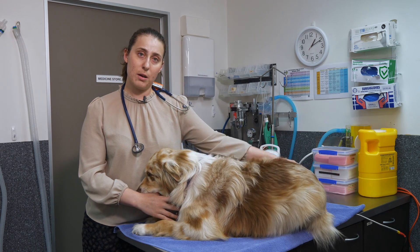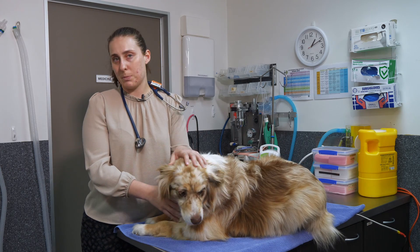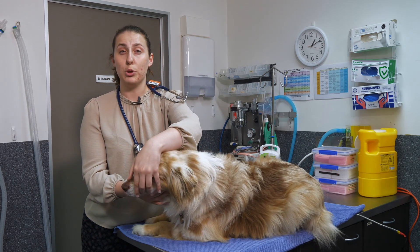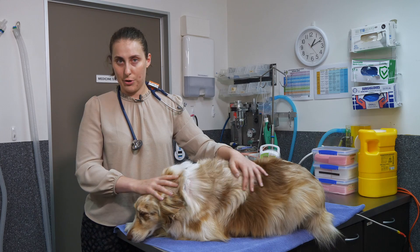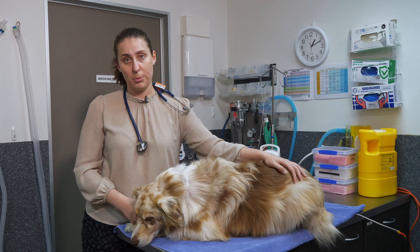Lastly, another reason you might be asked to assess your pet's mucous membranes relates to underlying respiratory disease and sometimes cardiac disease too. If you see that your pet's gums or tongue are starting to look blue or purple, it can be a sign that they're not oxygenating appropriately. We call this cyanosis, and it's a sign to look out for if your pet has an underlying heart disease or respiratory problem.